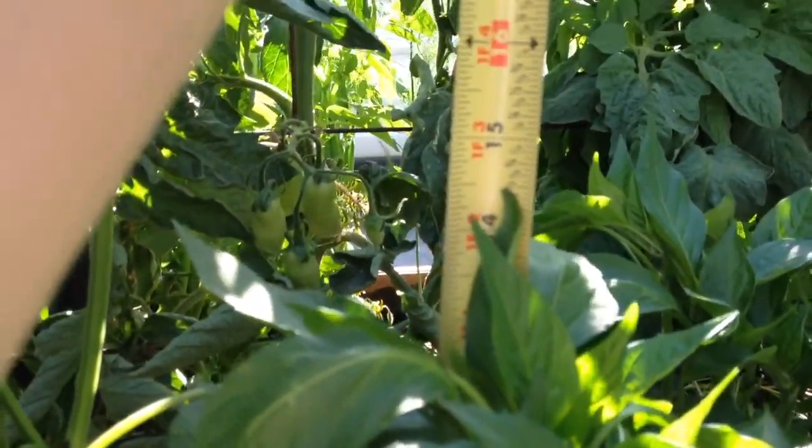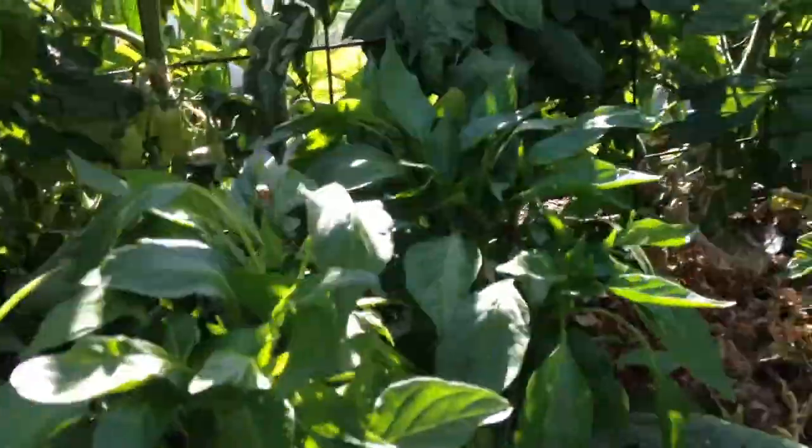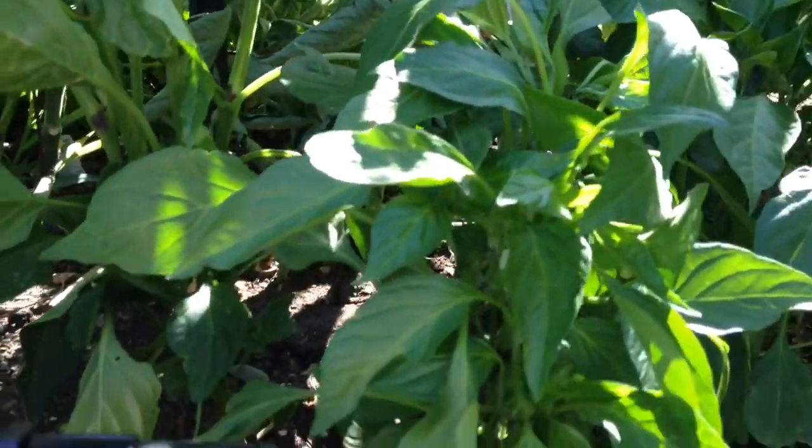14 and a half inches. I'm going to kill my peppers trying to film this. So it grew four inches.